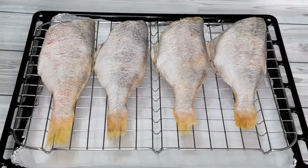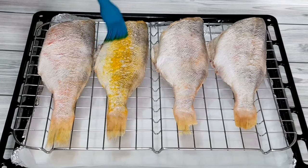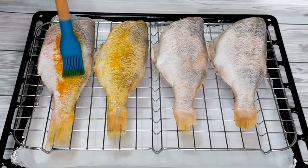In my pan I'm going to place my fish, then I'll rub oil all over the body. I'm rubbing the oil to give it a beautiful look and to add more taste to the fish.